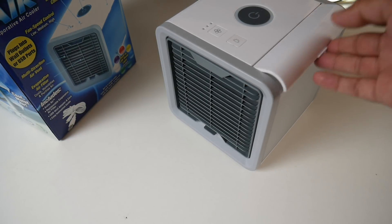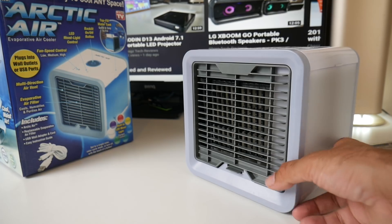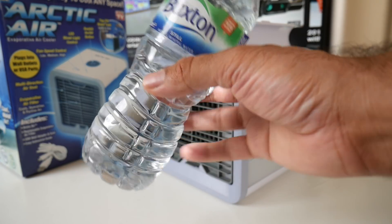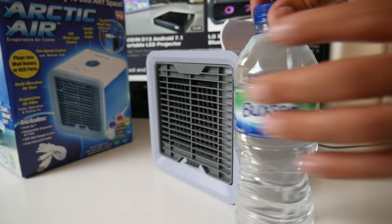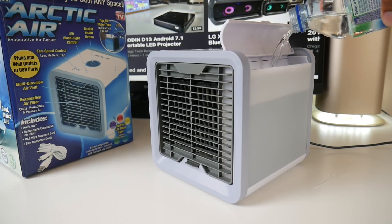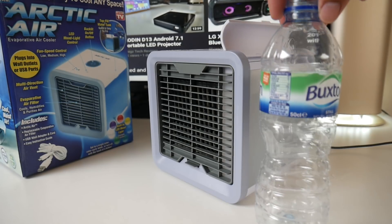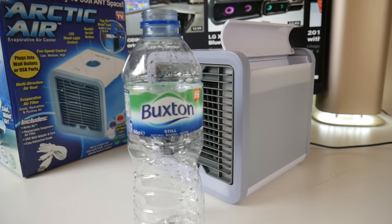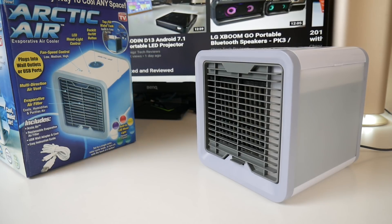Now it's time for the cooling test. Let's begin by filling the water up. I've got a bottle of water — 50cl which is 500ml. That's just right; you don't want to fill it up more than that. A bottle of mineral water at 500ml does the trick perfectly fine. The instructions say to wait a minute or two so the water goes through the system before switching it on.